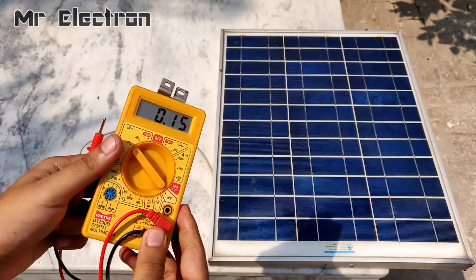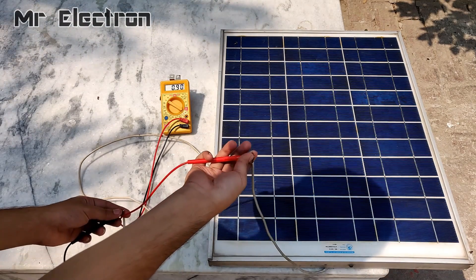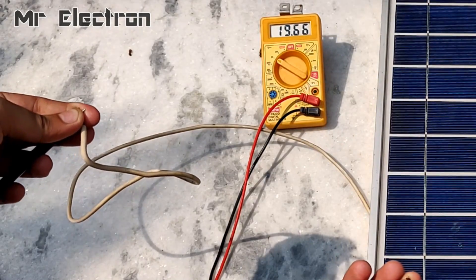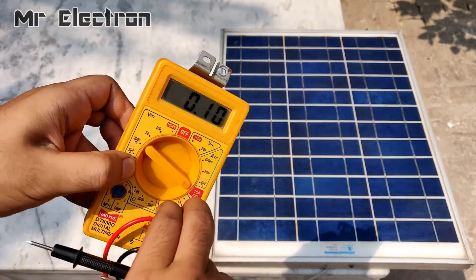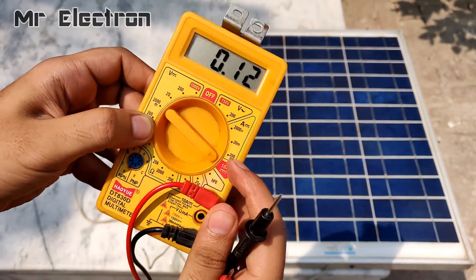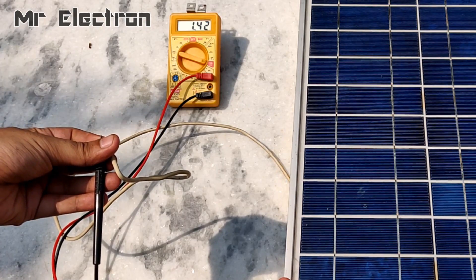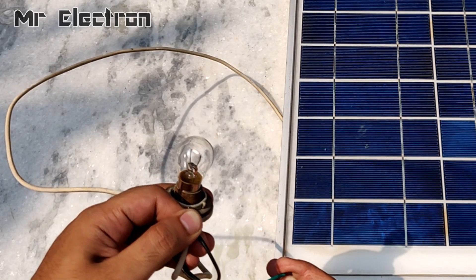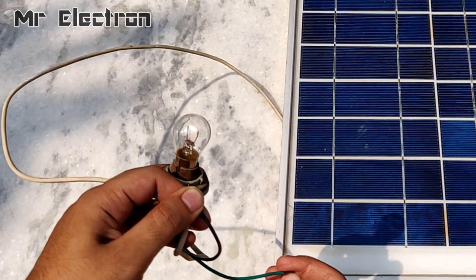Now I have got some sunlight. Let's measure the voltage the panel is producing — it is 19.74 volts, almost 20 volts. You can see that as the sunlight has increased, the voltage has also increased, and the current will increase even higher. The current is around 1.50 amps, which is enough to light up a 12 volt car indicator.